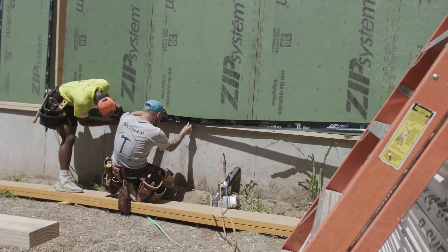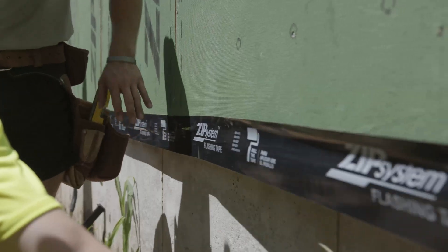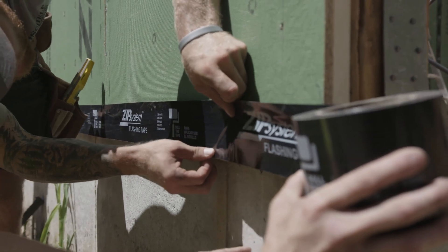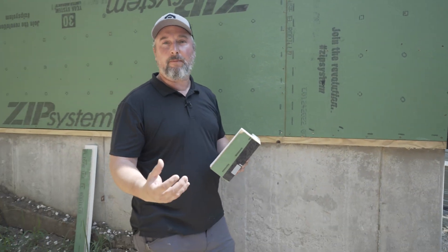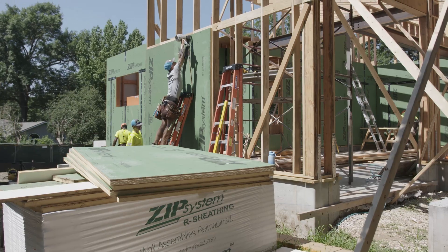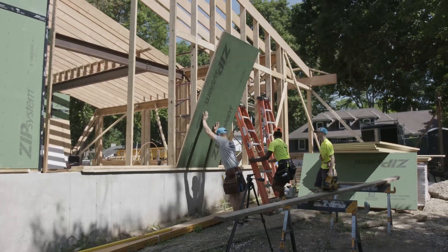We'll now use that zip tape at the bottom of the sheathing panel, right onto the mud sill, because we've already established an air seal below that mud sill. So now we have continuity of air control from the foundation up to the mud sill, and we continue that by taping mud sill to wall. It's really a system — you have to commit to the system. And if you follow the instructions, follow the guidelines, we're going to build an airtight house and it's going to be great for our clients.